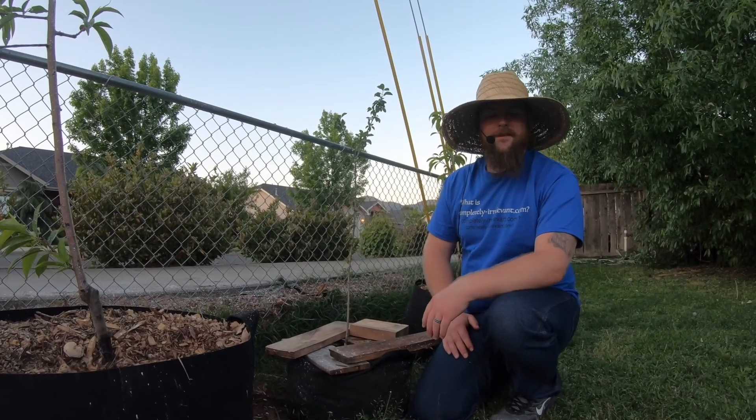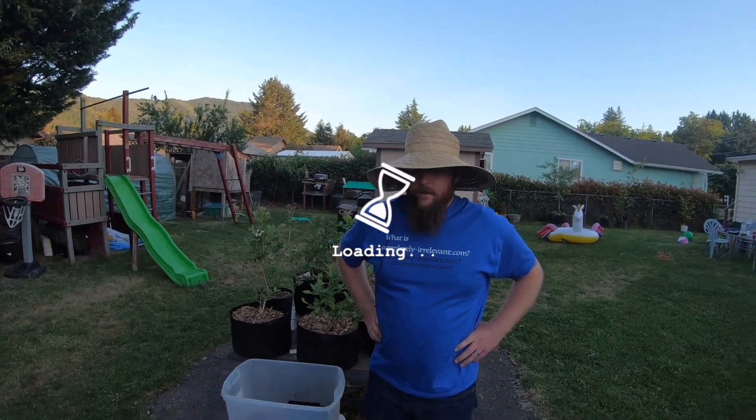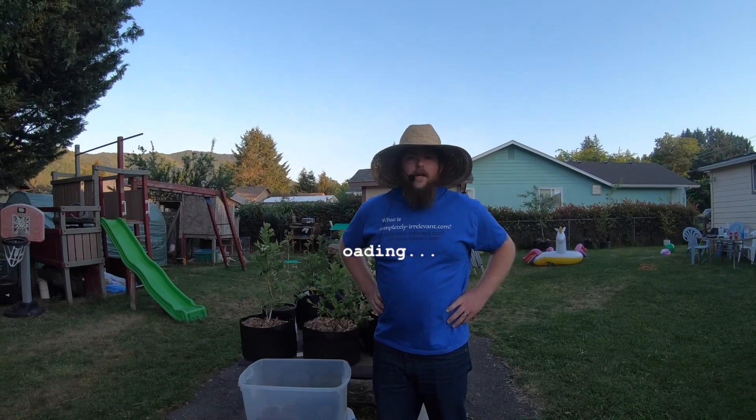Hey guys, welcome to Completely Relevant. Today we're back checking up on those blueberries that we cloned back in August. It's been eight months since we cloned them. Let's just take a little progress report here and see how they're doing.